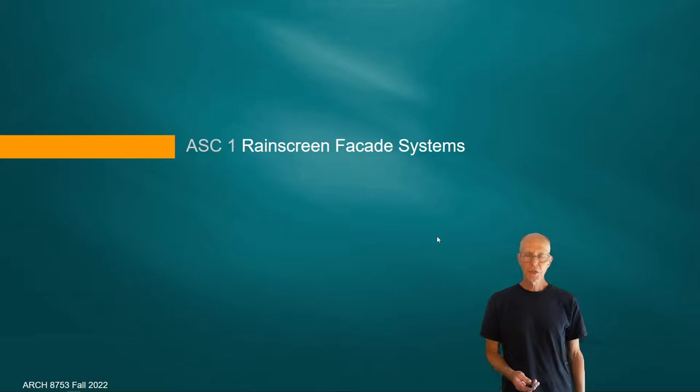This is a run-through of a lecture on rain screen facade systems. The best way to introduce this topic is probably just to show a cutaway illustration.